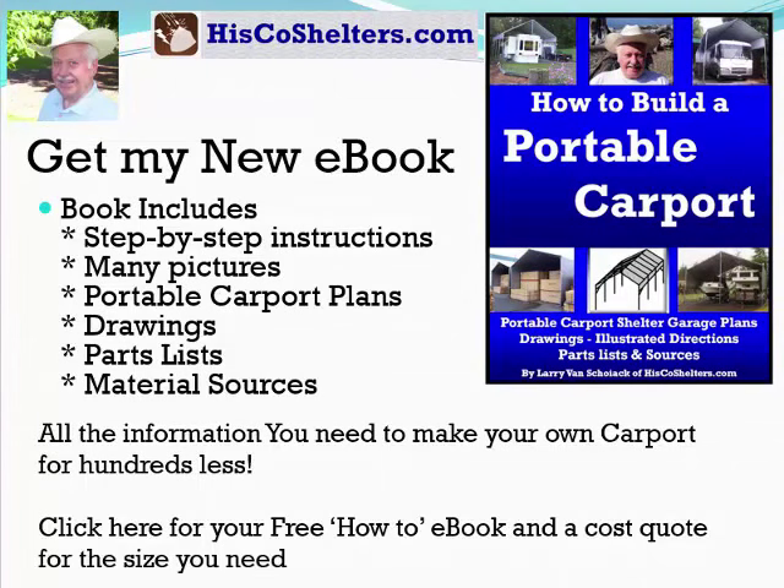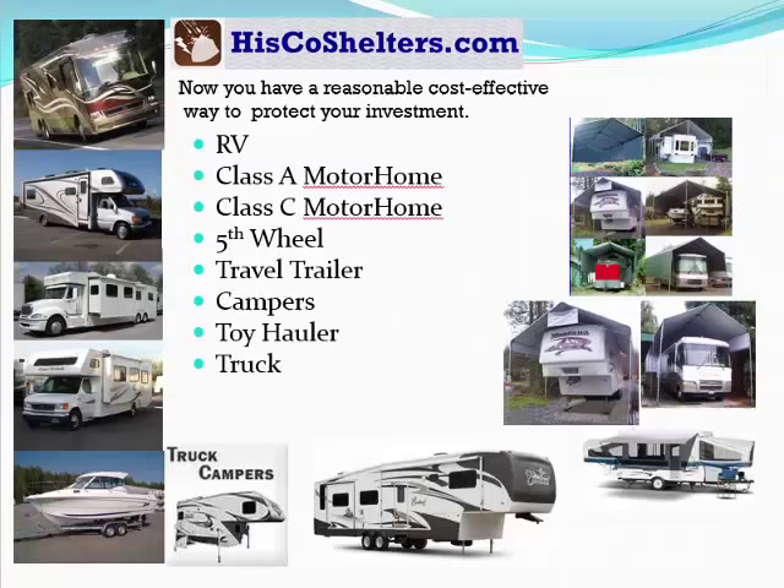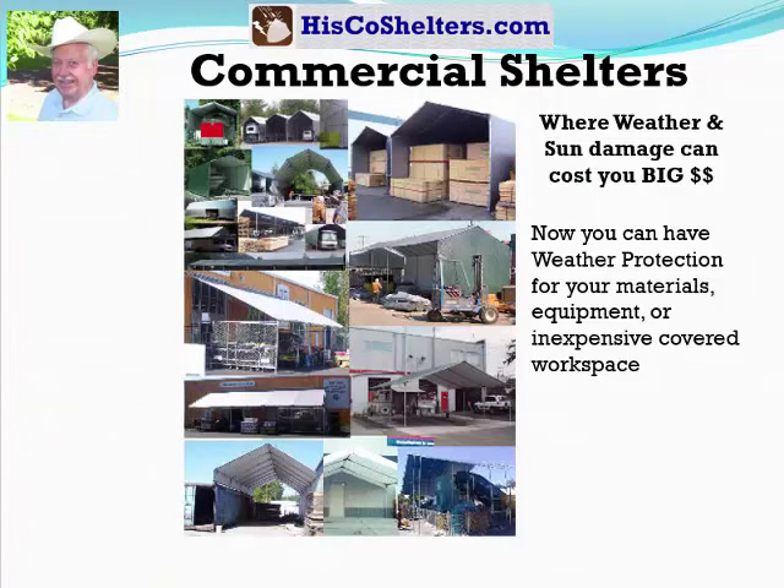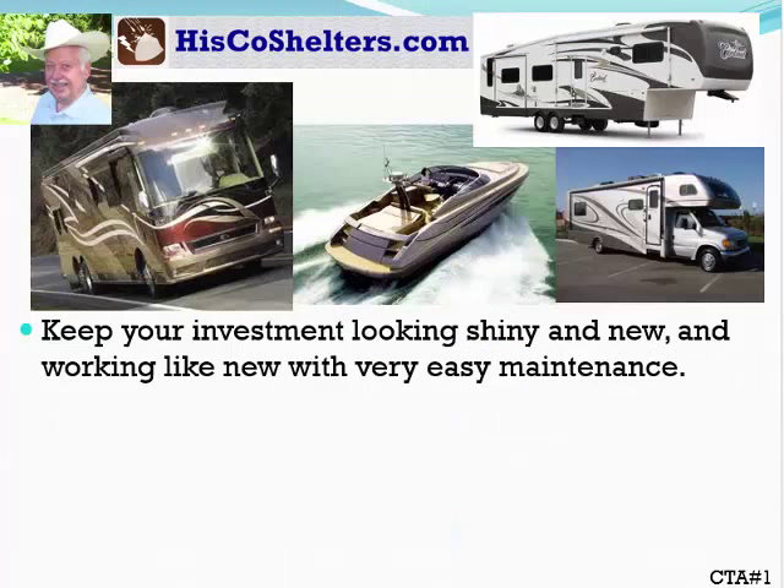Click here for your free how-to ebook and a cost quote for the size you need. Now you have a reasonable, cost-effective way to protect your investment — your boat or RV where weather and sun damage can cost you big money. Now you can have weather protection for your materials, equipment, or an inexpensive covered workspace. Keep your investment looking shiny and new and working like new with very easy maintenance.